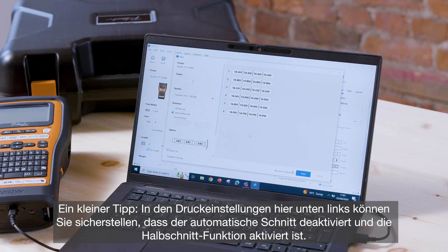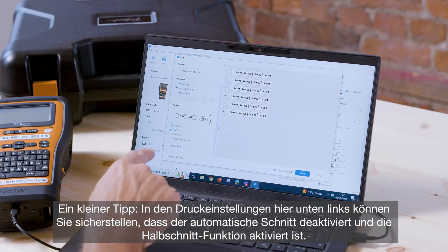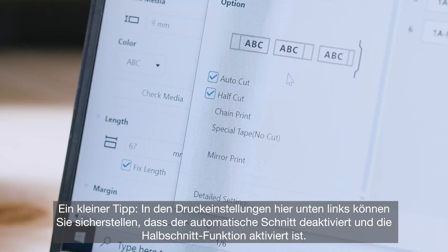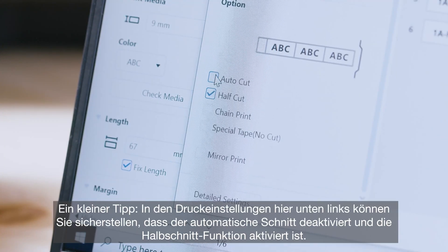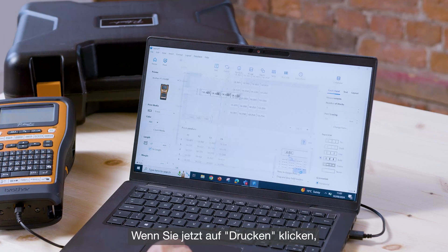A little tip: in the print settings here down the left side, you should ensure that the auto-cut is disabled and the half-cut feature is enabled, like so. I'll show you why now. If we go ahead and press print,